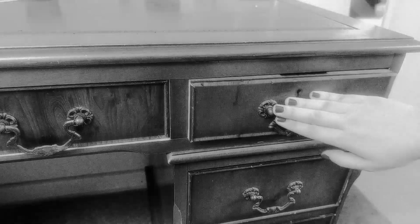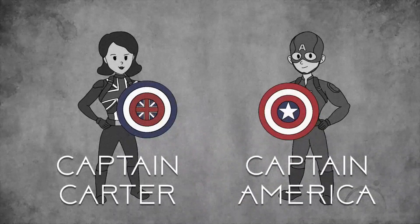Welcome to Crafting with Peggy Carter. Today I will show you how to make my shield and Captain America's shield as accessories.